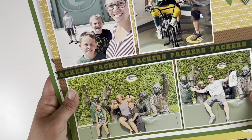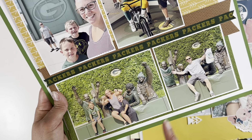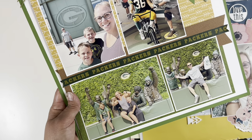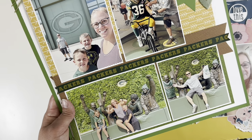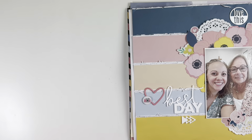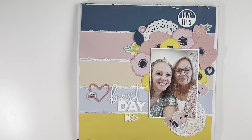A fun story from this layout: my husband is a Packers fan and I'm a Lions fan. When I did the Lambeau Leap I gave thumbs down because I'm a Lions fan, and he snapped the photo. Of course he wouldn't let me delete it. Go Lions!